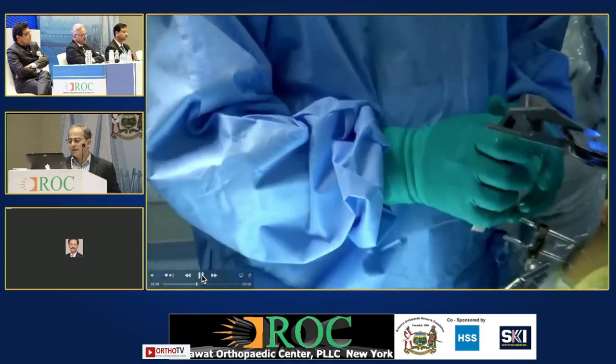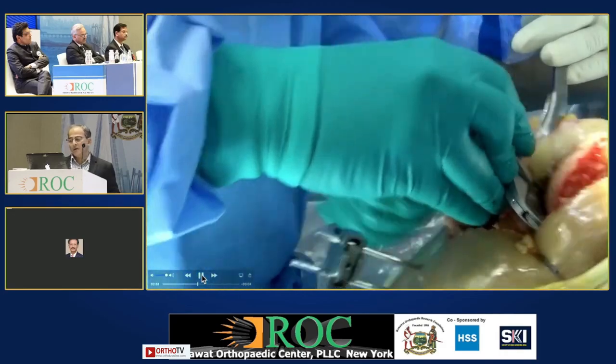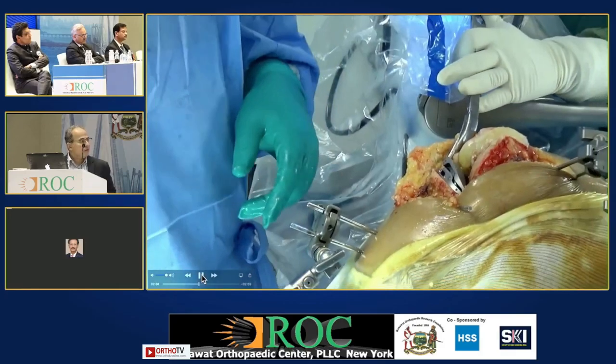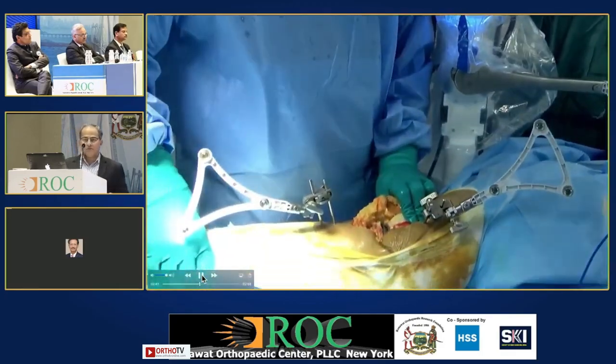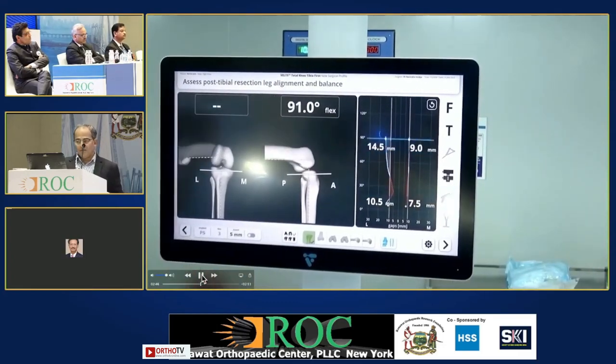This is a tensioner which you put in the tibia, and then again take the limb through range of movement. One more thing to remember: the saw is 2 millimeters thick, so a cut planned at 10 millimeters will be measured at 8 millimeters. You have to keep that in mind.